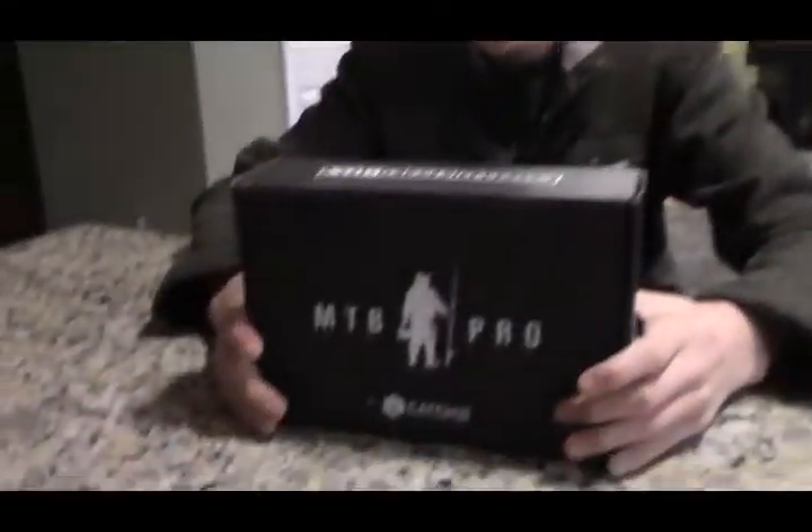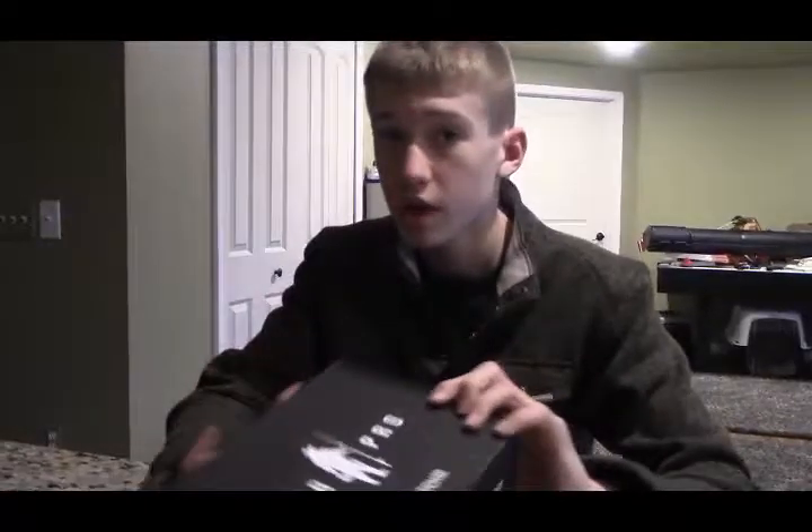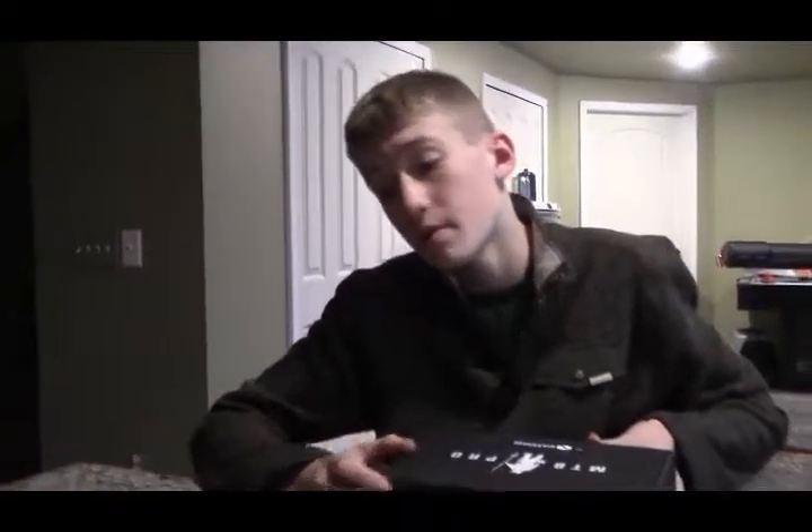Hi guys, so today we're going to be doing the March MTB Pro. I am going to be honest — I did open the box, and there's one bait that I did open. It's some jigs; we'll get to that. They're pretty dang cool. I've never really fished with jigs that much.